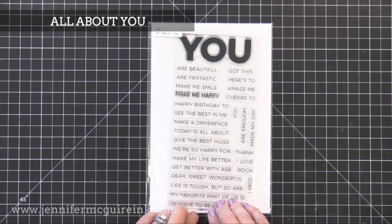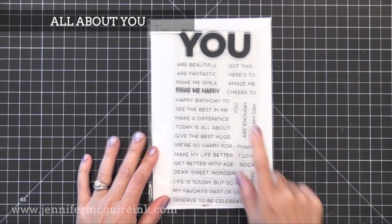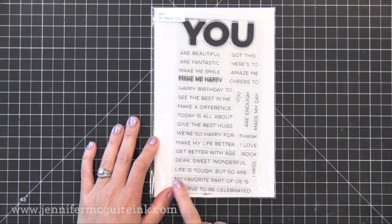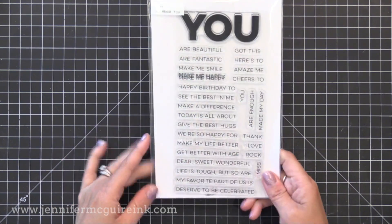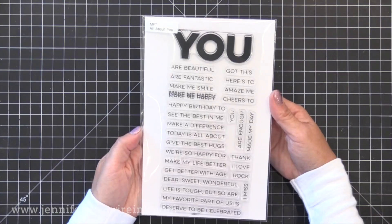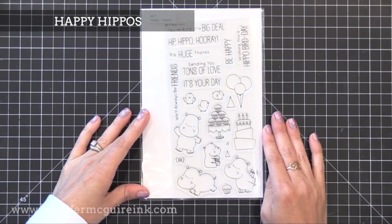Here's the All About You stamp set — I really think you should take a close look at the sentiments. Pretty much every occasion can be covered in a unique way. In here you've got 'life is tough but so are you,' 'we're so happy for you,' 'dear sweet wonderful you,' 'you've got this,' 'you amaze me,' 'you make me happy,' and a lot of different things. So be sure to check it out — a lot of ways you can use it.